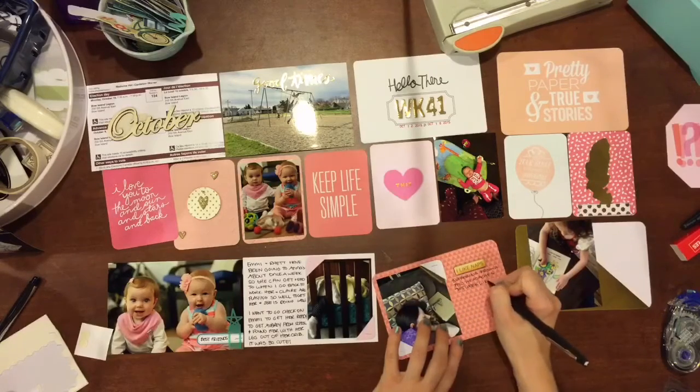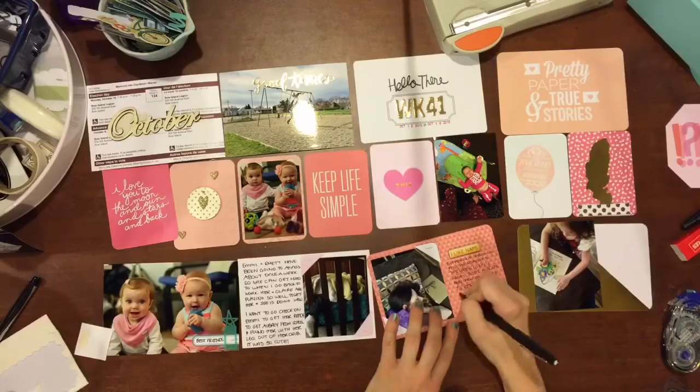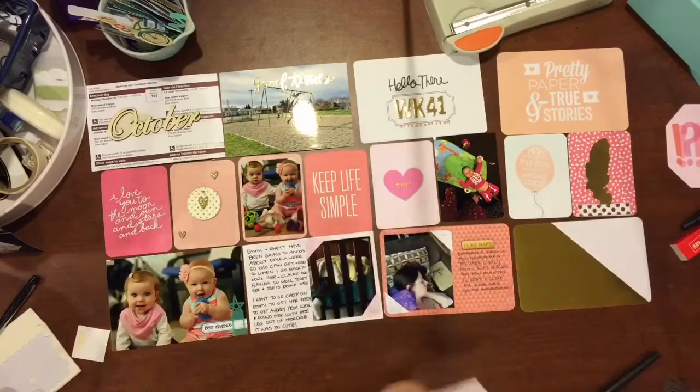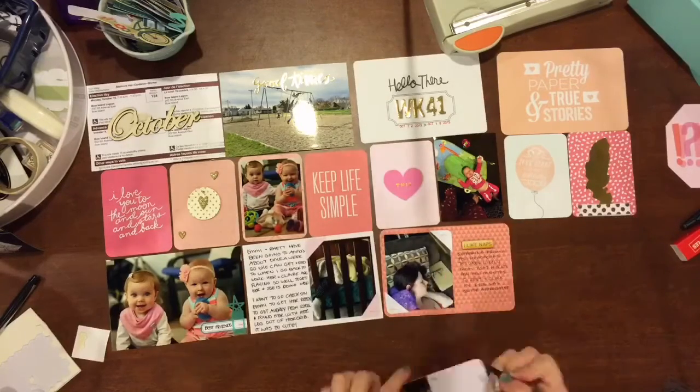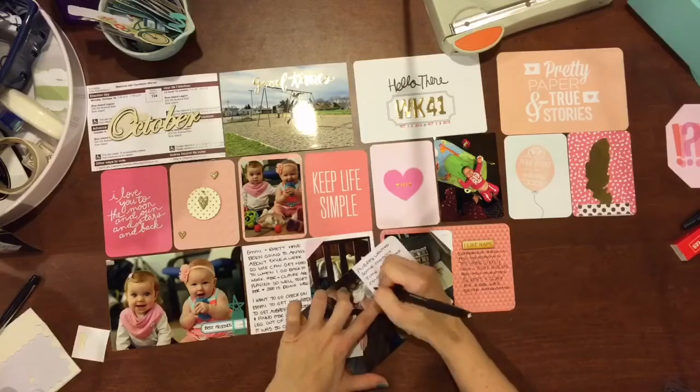As you can see, I put that wood veneer on. Those October wood veneers — I ended up getting those at Michael's, and I think they were under a dollar. I got all the months, and I believe I forgot to use August, so I'm going to have to go back and see if there's a place I can use it somewhere that works.